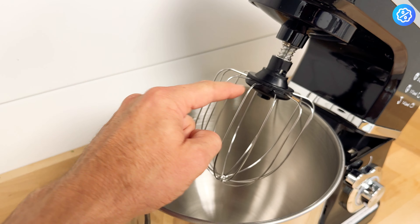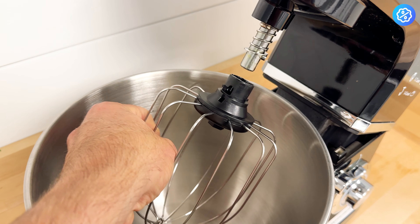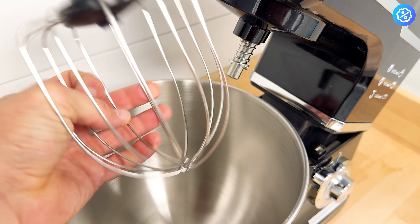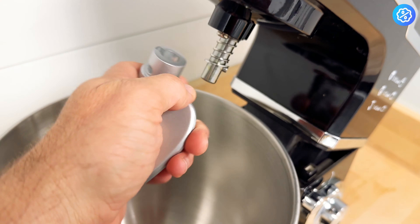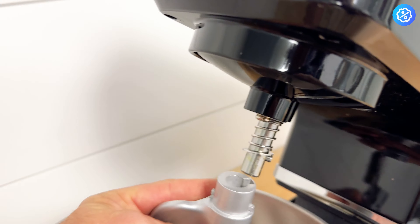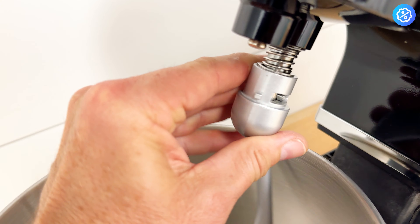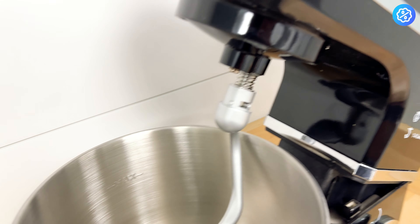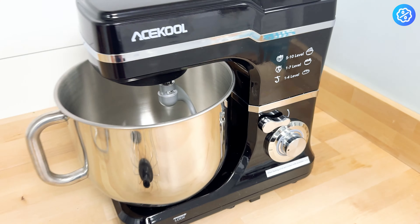To disassemble each one of the attachments, it's really simple — you just lift up on the attachment, spin it to the left a little bit, and they pull right off. To add them back on, just match up the pegs, move it up, turn it to the right, and it's attached. Then push up on the release lock and it locks back into place.